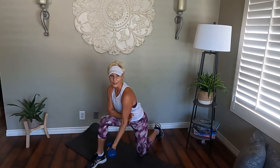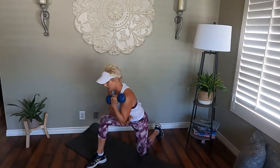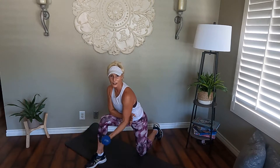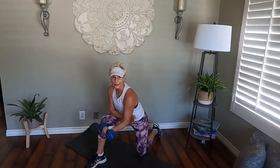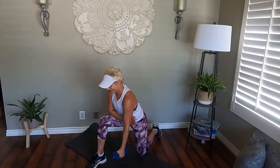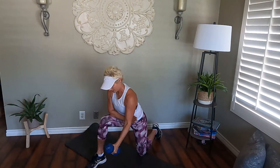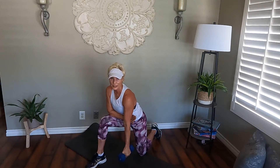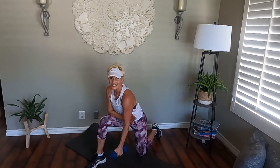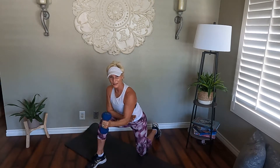Notice how slow I'm going — really controlling each lift and each lowering phase. Belly button pulled in, shoulders back. Look how long that arm gets — it's hanging from the shoulder, bicep out. Now turn the palm in — power up and down. We have no momentum, no legs helping us. Getting closer — tension on. One more, you can do it.